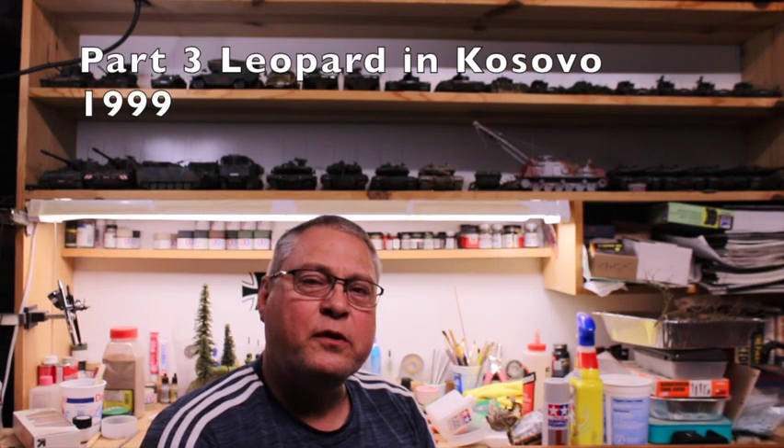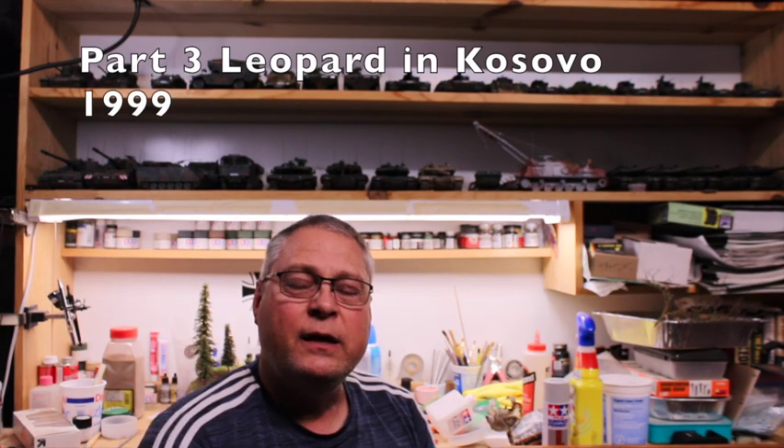Hi everyone. Welcome to Rick's 135th Scale Models. My name is Rick. Today I'm going to be doing part 3 of my 1/35th Scale 1999 Bundeswehr deployment to Kosovo of a Leopard 2A5.